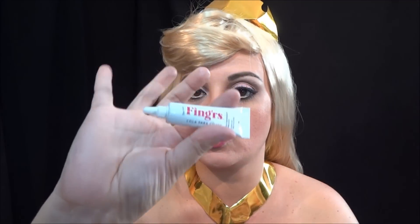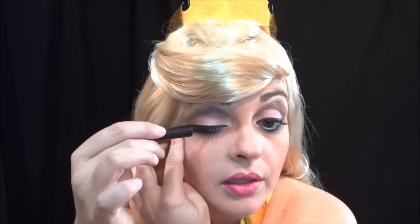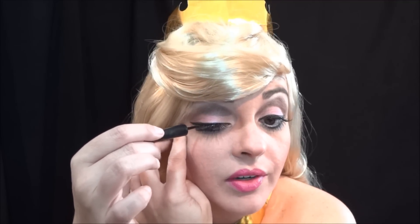Os cílios que eu tô usando são da Fingers. A cola também é da Fingers, transparente. E é esses cílios aqui, o 70019. Ele é bem curvador. Vou colar os cílios e já venho. Peguei um delineador líquido e vou passar na raiz dos cílios postiços para ajudar a disfarçar. Sabe o que eu gosto dessa cola da Fingers? Que ela não precisa esperar tanto para secar igual à da Duo. O blush é o da Vult, o 01.